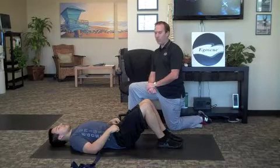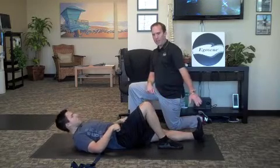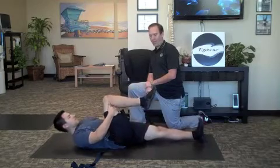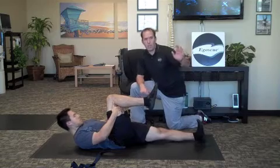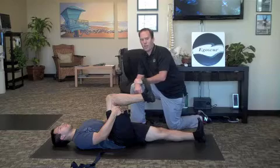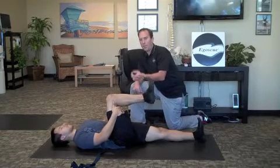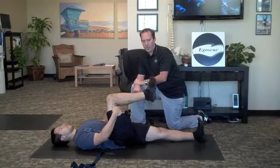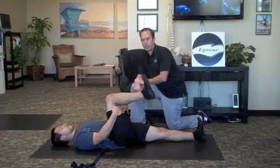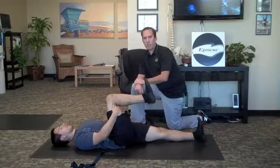First one is foot circles and point flexes. What you're going to do is have one leg flat on the floor. The other leg you're going to bring that knee up towards your chest so you can get your hands underneath the knee. This foot you want to keep that toe pointing straight to the ceiling, and then with this foot and ankle, you're going to circle that foot and ankle 20 times in one direction and then switch and go 20 in the opposite. Then you do 20 point flexes where you point the toes and flex them back. Then switch and do the same thing on the other leg.